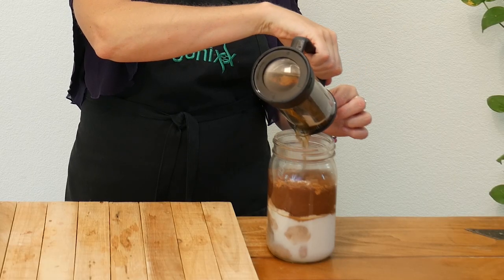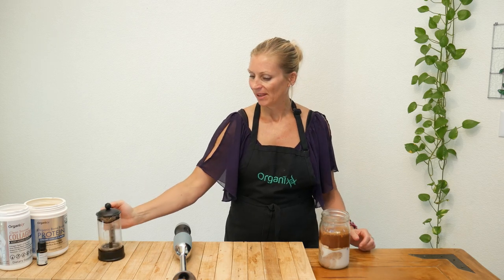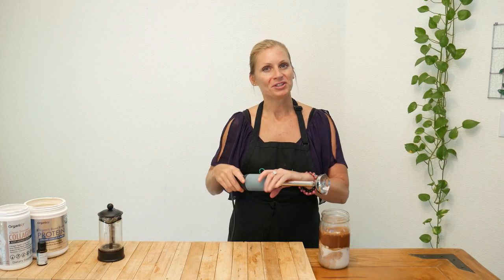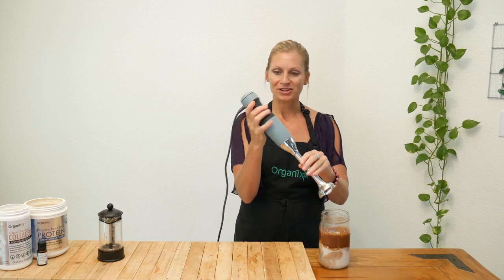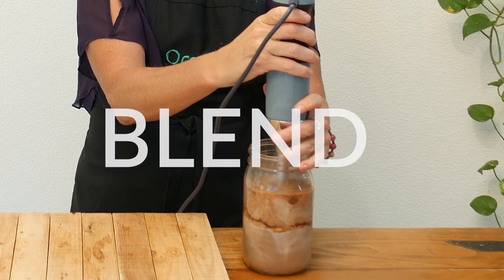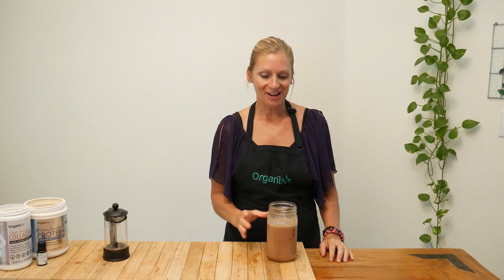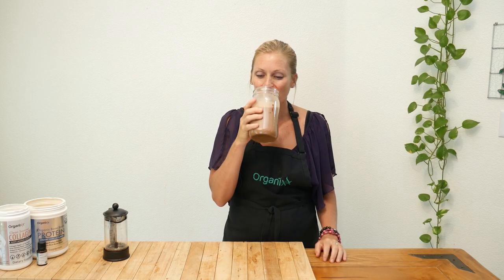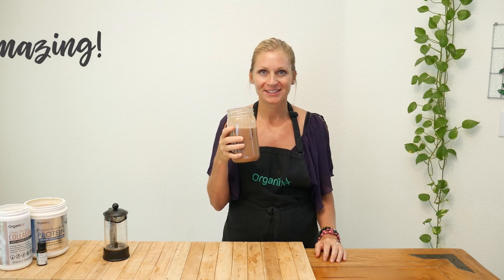Now we're ready to add your brewed coffee or tea. Using a hand blender, blend everything up until it's smooth and creamy — and if you don't have one of these, just use your regular blender. And now she's all ready to enjoy. I usually sip on this all morning long and I love it. Mmm, it's amazing.